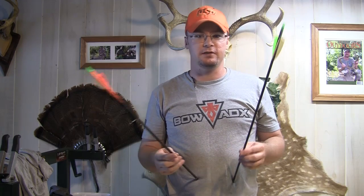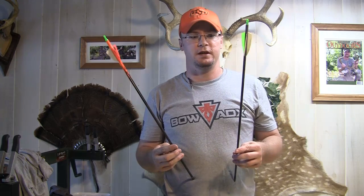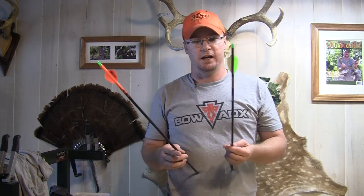I've got a couple different shafts I'm going to shoot here just to show you some penetration difference. This is a Deer Crossing Hunter — standard diameter. This one is the Deer Crossing SD Hunter. The weight difference on these is about 100 grains. I want to show you the difference in penetration you get not only with the heavier weight arrow but with the smaller diameter. We're going to shoot some multiple arrows into this target from 10 yards and show you which one penetrates the best.